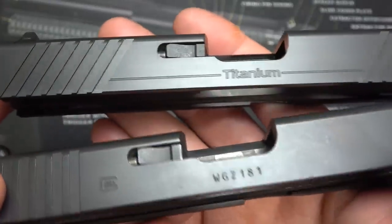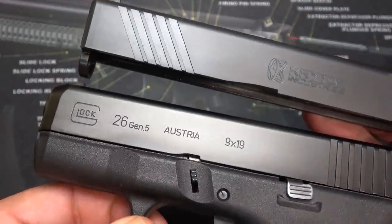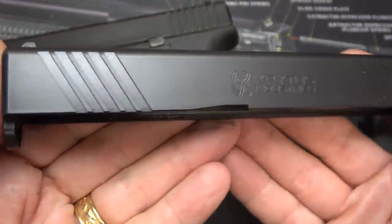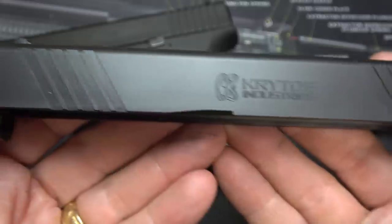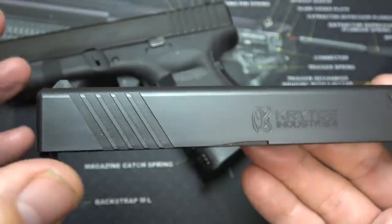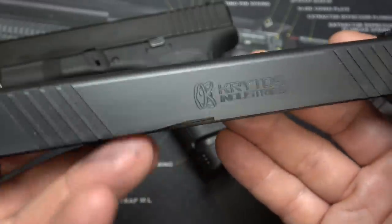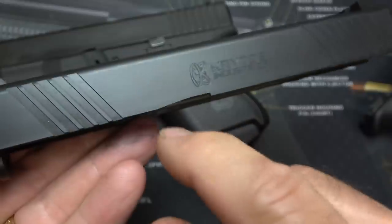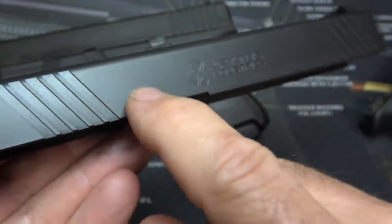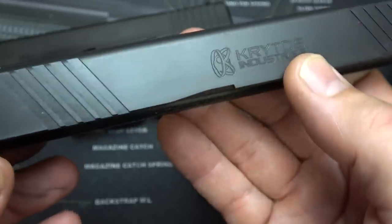Here you can see the finish compared to the standard 3rd Gen slide, and compared to the Gen 5, you can see a little bit of a difference — there's a little sheen here. One of the things about the Kratos Industries slide is the finish that makes the difference. This is what they call the Armor Tie finish. It's extremely durable and it's made to reduce galling completely — take galling out of the picture. The finish actually impregnates the metal; it's a diffusion that hardens the titanium surface, which prevents galling. It's a 70 Rockwell hardness.